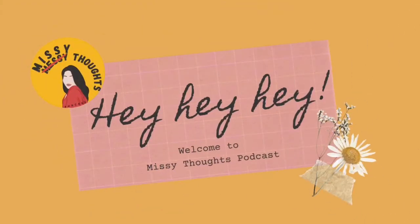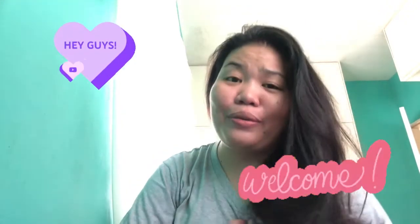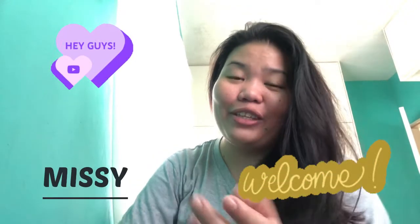Hey, hey, hey! Welcome to Missy Tots Podcast! Hey guys! This is your host, Cece, and this is another video of Missy Tots Podcast.